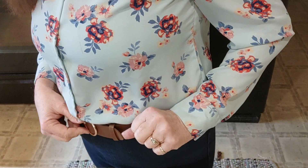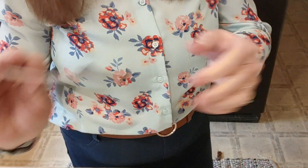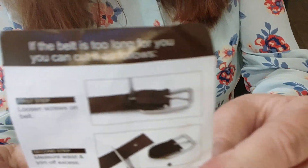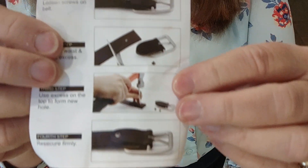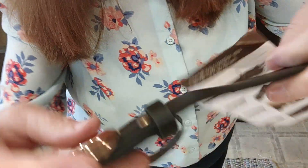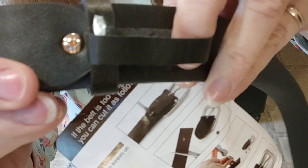The belt goes around the back nicely and ends right here at the loop — for me this is a perfect fit. But if you ordered one and it was too long, they send you something — I didn't know it was coming with it but it's really cool. If it's too long, you follow these instructions; it's four steps. First, you undo the screw in the back.